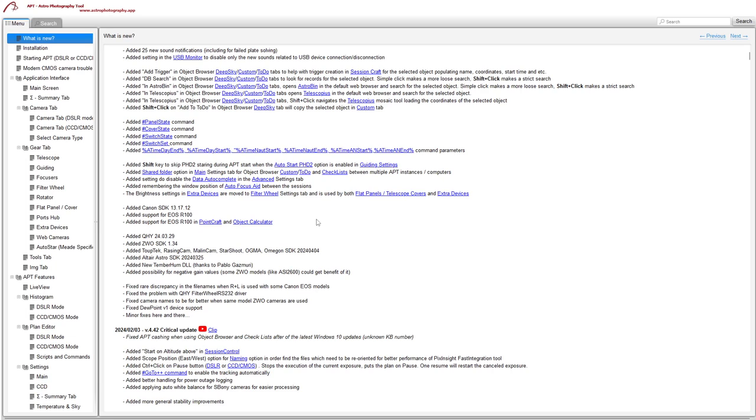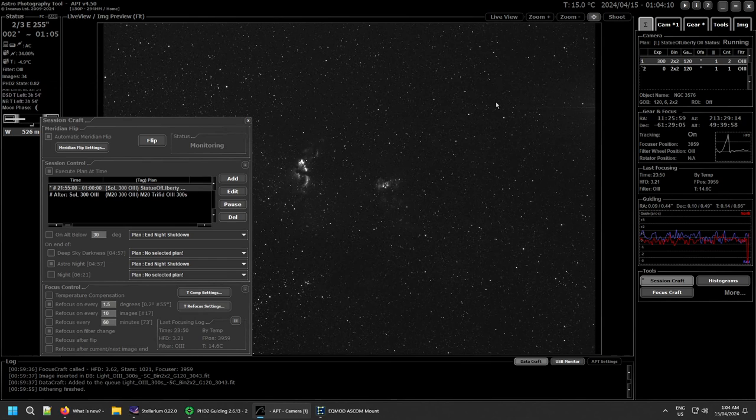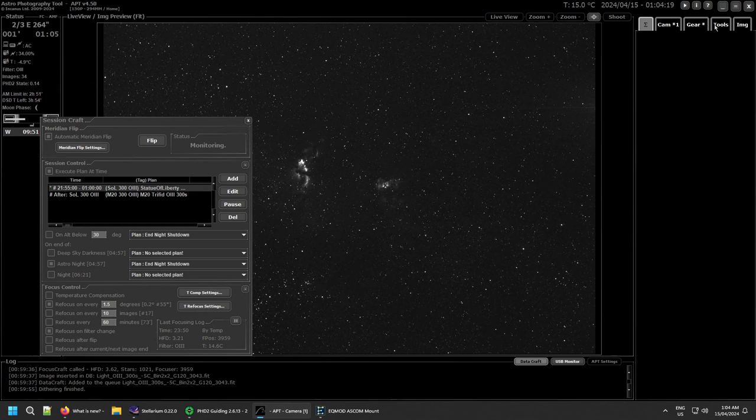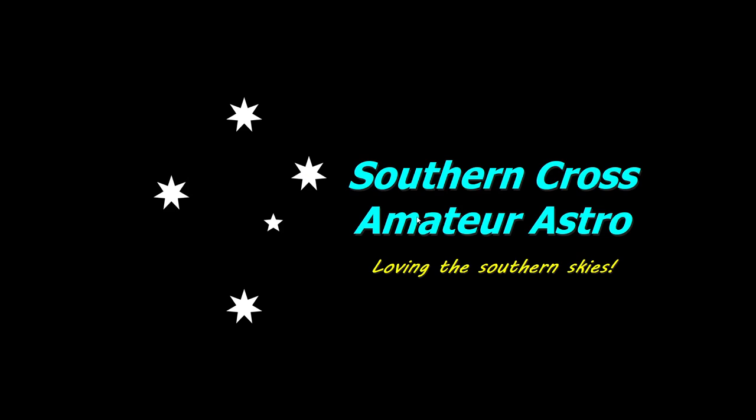That just about covers everything for this video. A few of these topics will need their own updated videos — the object browser, the new settings tabs, and the new supported gear all deserve more detail. I'm about to finish this image and switch to the Trifid Nebula. I hope you all found this useful. Windows 10 users — get this update, you need it, otherwise APT will keep crashing. Clear skies everyone, and I'll see you in the next video. Thanks very much for dropping by.